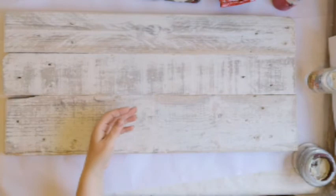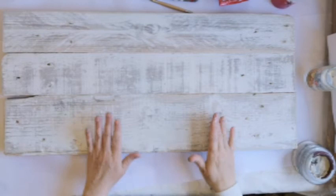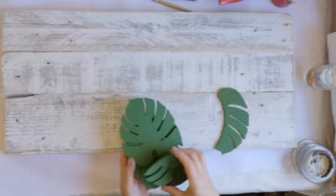I'm pointing out that the board has now been sanded smooth — it's really smooth now. The reason I painted it first was to give it that sort of rustic, outdoor, weather-worn feel. I painted three palm leaves: I kept two of them intact and cut the other one in half so I could have one and a half on each side.